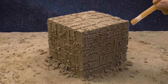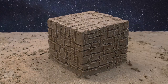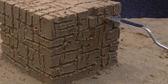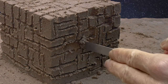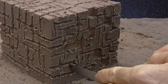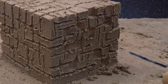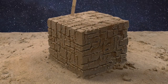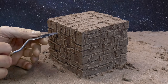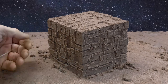Use your straw to blow away the excess sand. And now with your mini spatula you can create many little indentations to create a shadow effect.